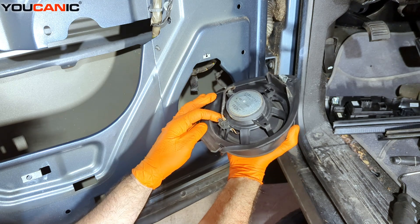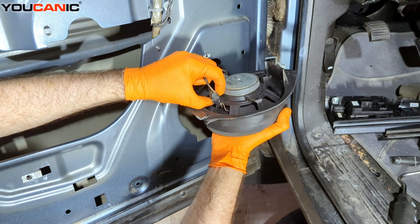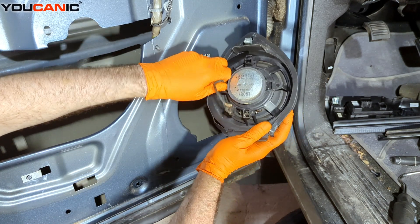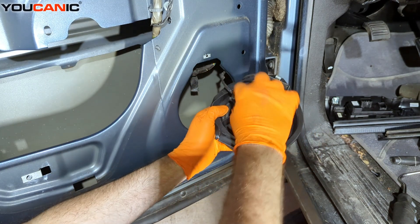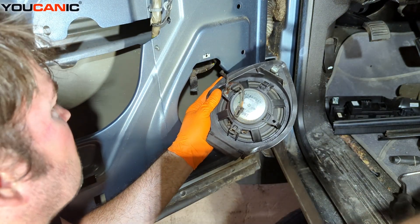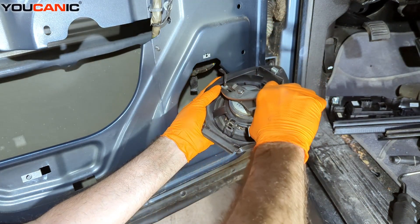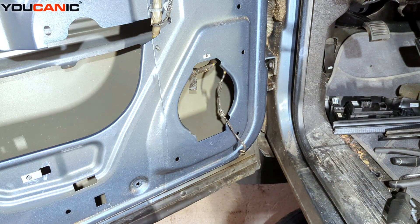Then we have an electrical connection down here to unclip. We just press the tab in here on the bottom, unhook it, and then we do have this cable connector. We want to pop that out. And that is the removal of your door speaker on your Chevy Silverado.